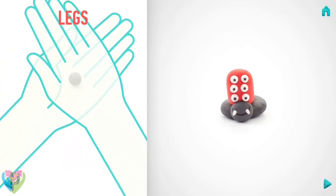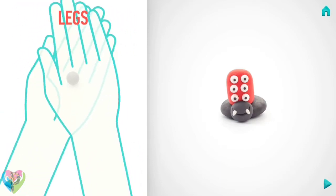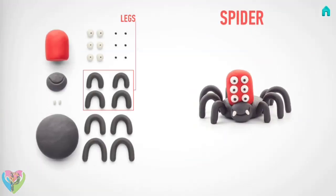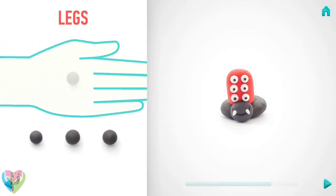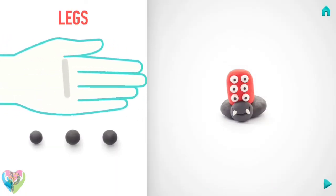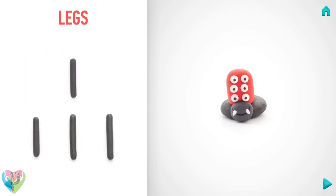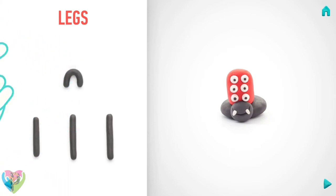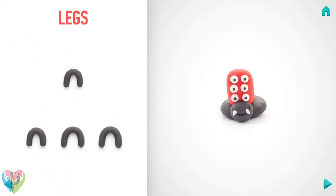Then roll them into sausages with your hand, then bend them with your fingers. Awesome job!